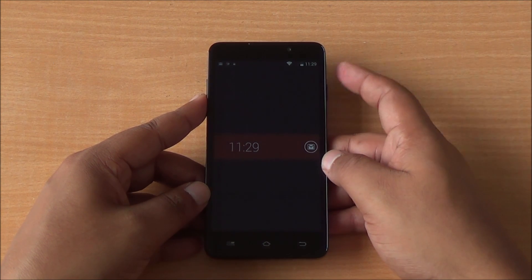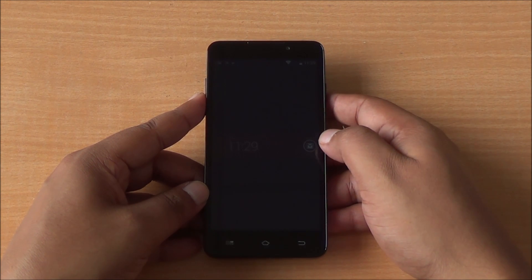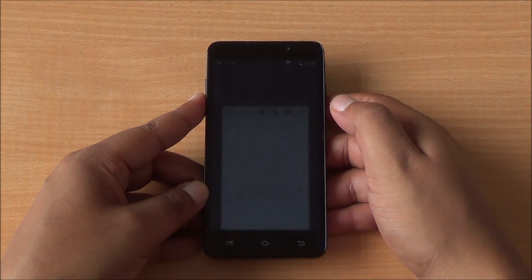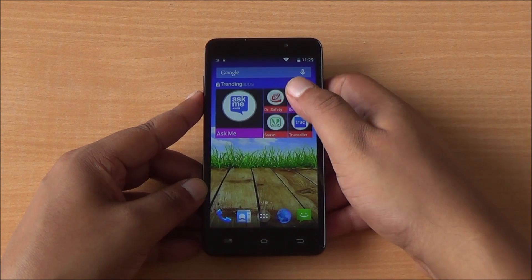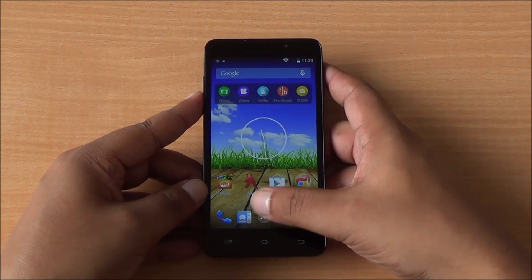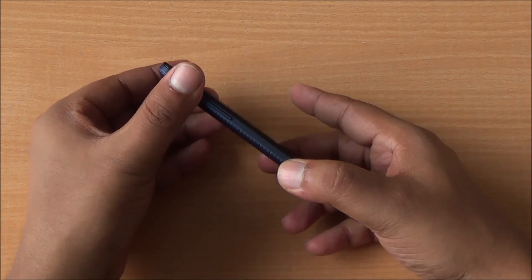This is Blink Screen, the new lock screen from Micromax. It shows your notifications and you can simply tap a notification to jump directly into that app. There's a notification LED up top that pulses for a while. You can directly open an app by tapping its notification, and swipe up to go to your default home screen. It's very customizable and easy to use.